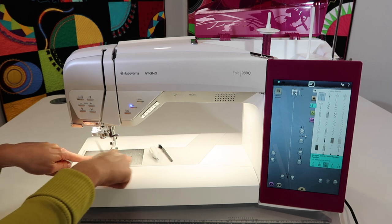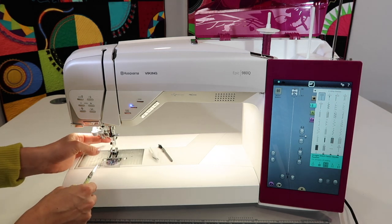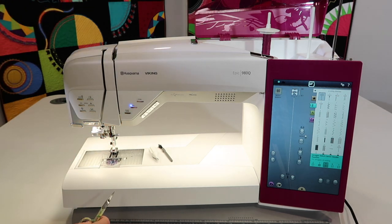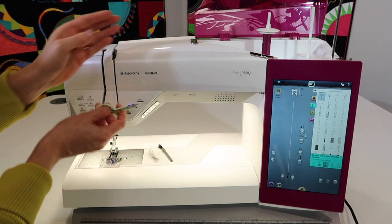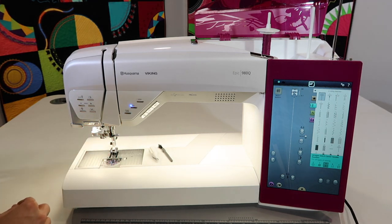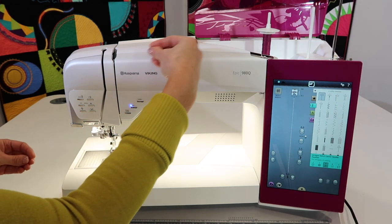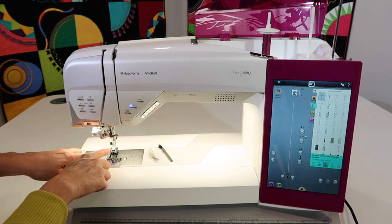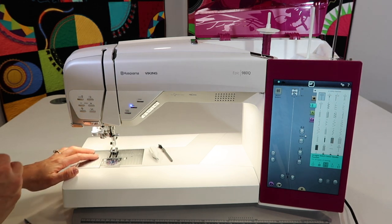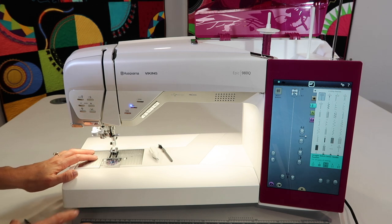Before we get into taking out the throat plate and cleaning underneath, let me show you what I do first. When using cotton threads, they can leave a little residue, so instead of pulling the thread back and bringing lint up through the machine, I recommend clipping the thread at the top and pulling it out through the needle. The fabrics that create the most lint are fleeces, flannels, and minky cuddle fabrics — those fur-like fabrics — so that really makes a difference.